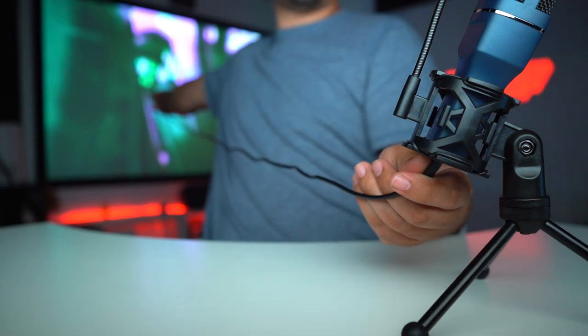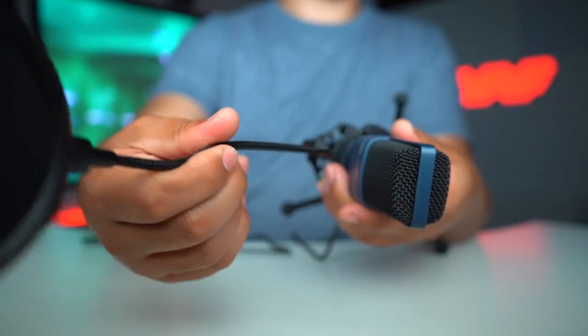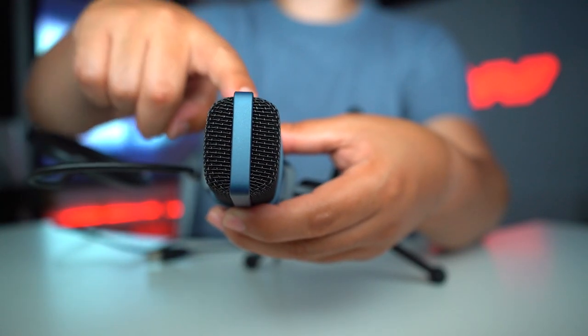We have a strap and it seems to be a pretty long cable. I really do like the gooseneck — it's very flexible and it stays right where it needs to be.